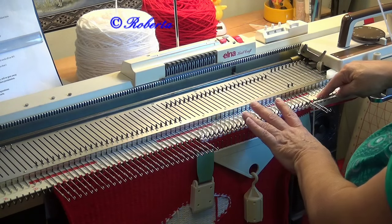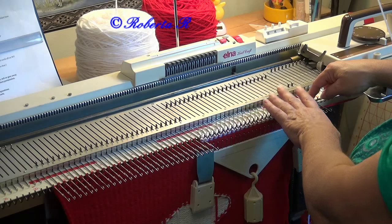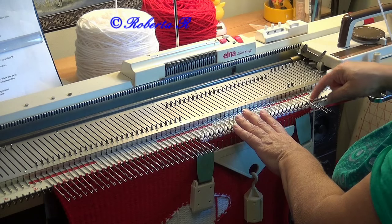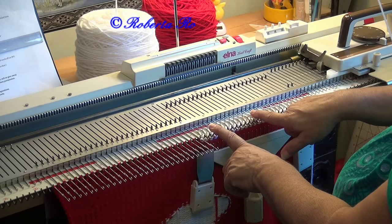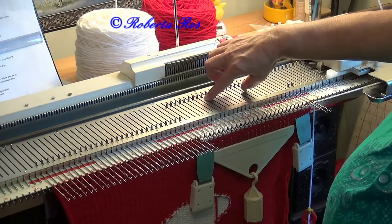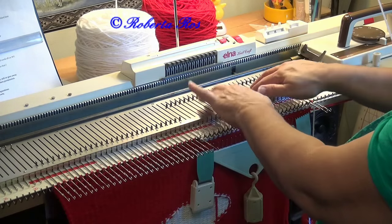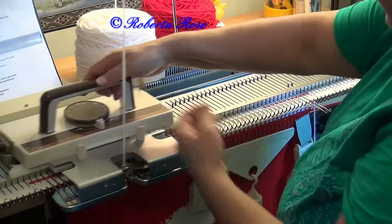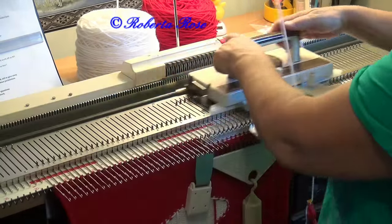If I had 30 stitches, it would be 10, 10, and 10. With 27 it would be 9, 9, and 9. So with 28 it would be 9, 9, and 10. I'm going to work down until there are just 10 stitches in the middle that are in work — and then 8 or 9 stitches on each side in hold for the heel.